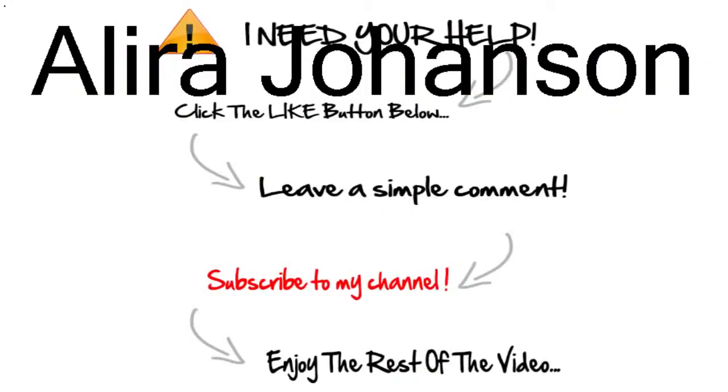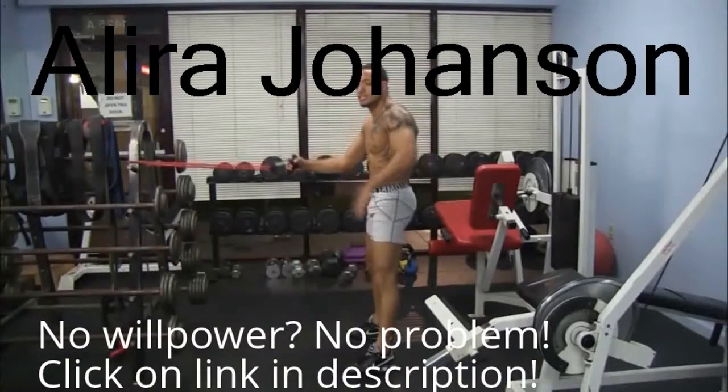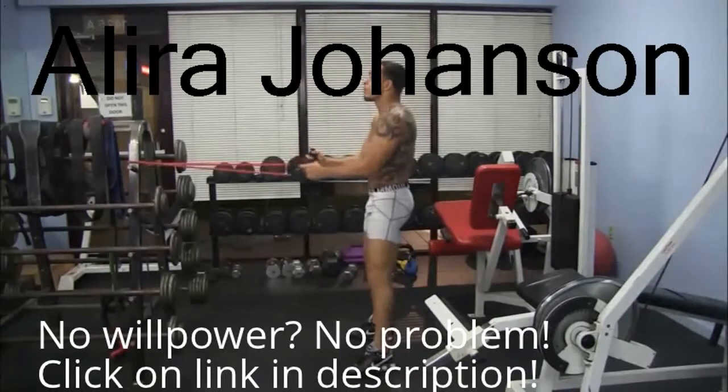Hey, if you're enjoying the video so far, do me a huge favor and click the like button below — you'll get your good deed for the day out of the way and it helps me out a lot. We're doing full body right now: legs, chest, arms, everything.